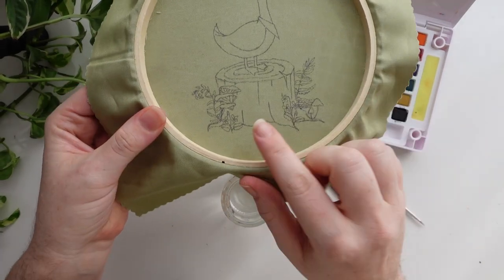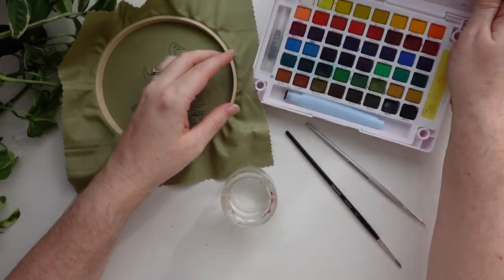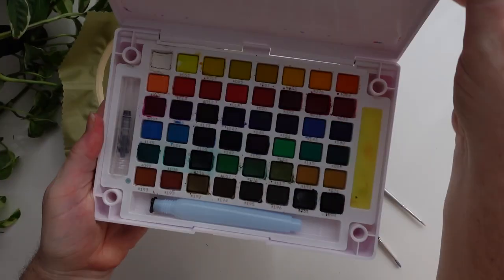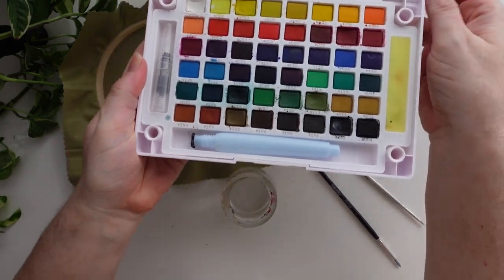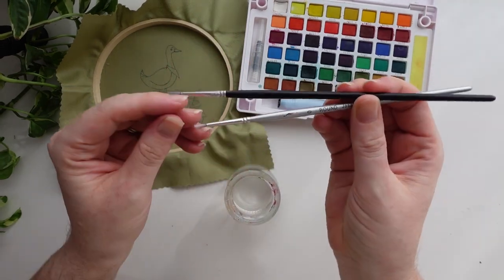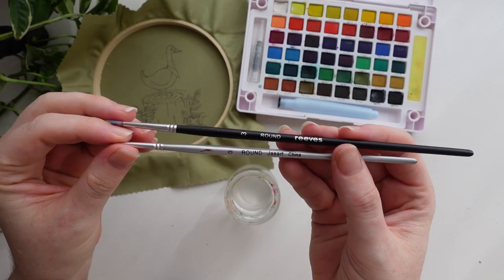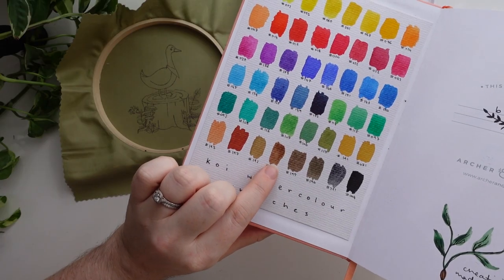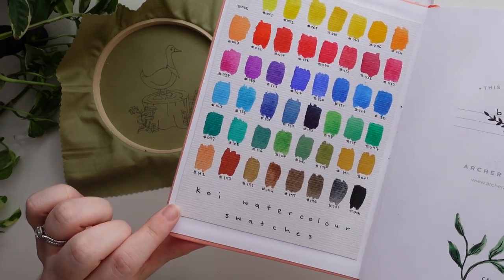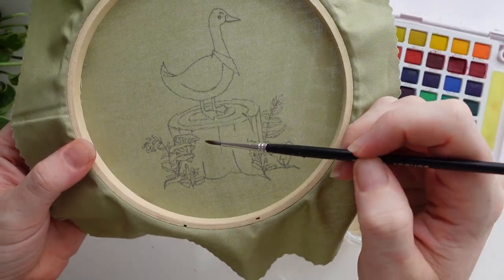We are going to be using watercolor to paint the stump rather than stitching. I absolutely love using watercolor in my embroidery at the moment. This is my favorite color palette — it has a wide range of colors already mixed but you can use any watercolor that you like. You're going to need some water in a jar, and I'm using two round brushes: a size three and a size zero. Whatever palette you are using, I do recommend doing up a swatch patch first and then also testing it on your fabric to make sure you are 100% happy with it.